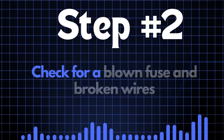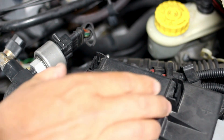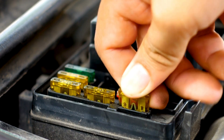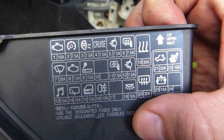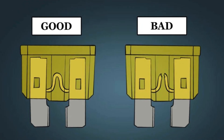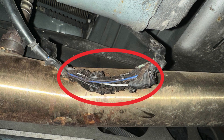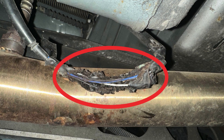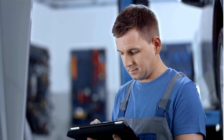Step 2: Check for a blown fuse and broken wires. Locate your car's fuse box and find the specific fuse that controls the oxygen sensor heater circuit using the diagram on the back of the fuse box cover. Once you've found the fuse, inspect it closely — if the fuse link is broken, it'll need to be replaced. Next, check the wiring around the oxygen sensor for any broken or frayed wires. If you spot any damage, repair the wires and recheck to see if the P0050 code is cleared.